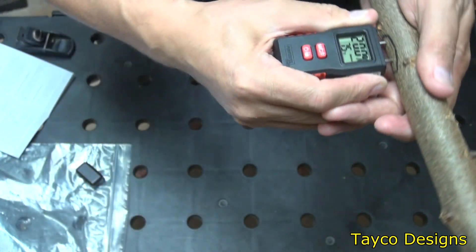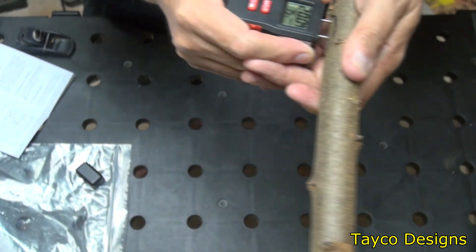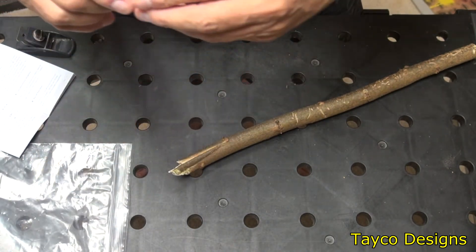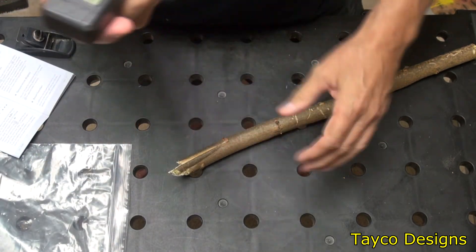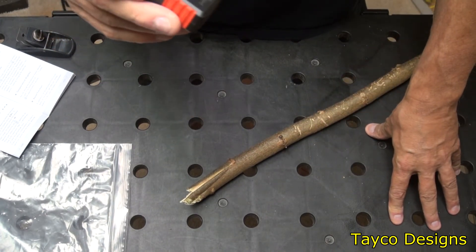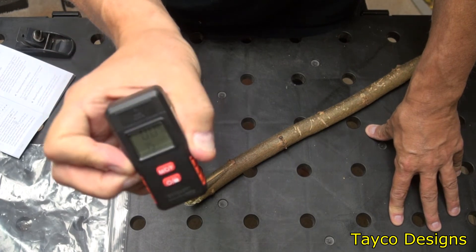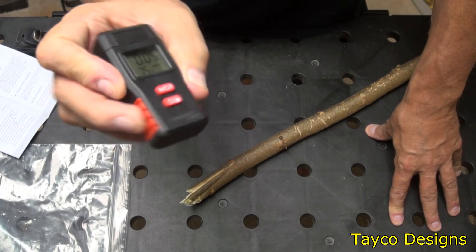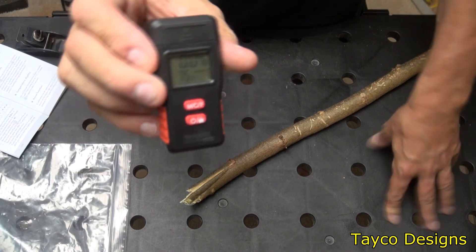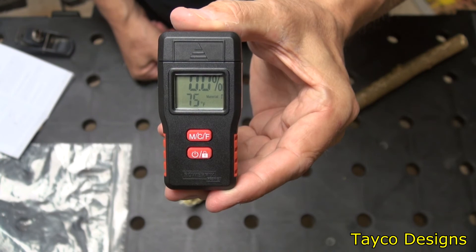The moisture has gone down over 10 percent in just a couple of weeks. I don't know exactly how accurate this meter is, but for what I do it should be accurate enough. For under 10 bucks at Lidl, I don't think you can go wrong. If you need a cheap moisture meter, give it a shot. My name is Carl — thanks for watching.